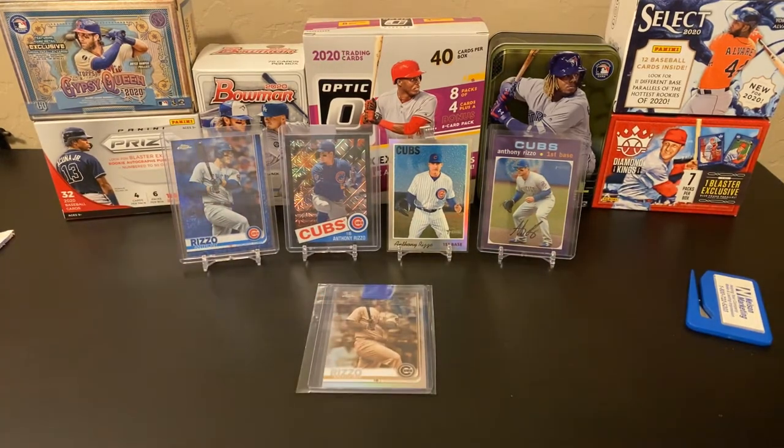Hope you're doing well out there. If you like what you're seeing, hit the bell for notifications, hit the like, hit the subscribe. Leave me a comment down below — which one of these do you like the best? Love to hear from you. Look for some more breaks coming this week: looking to do a blaster battle between 2020 Optic and 2020 Prism. And then next weekend, hopefully, we'll have the Hobby Box of 2020 Chrome for you. Hope you're doing well. Stay safe, stay healthy. Be good to one another. We'll see you next time here at Nate's Breaks and Unboxings. Take care.